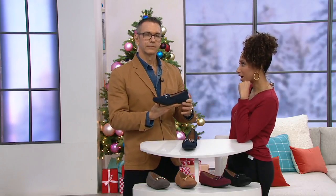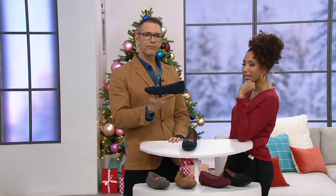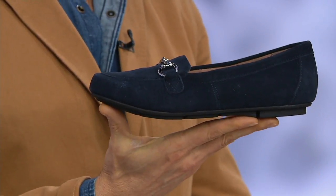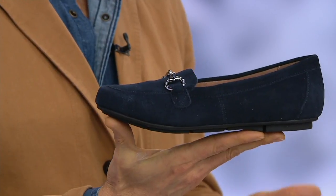Normally if you have an orthotic, you couldn't put it in a loafer — it'd be too thick and high. That's right; if you have an orthotic you're not usually wearing something as low profile and streamlined as this. But this is a classic moccasin or loafer silhouette.